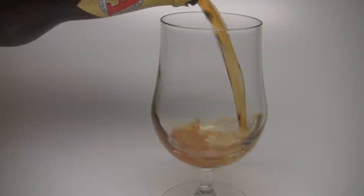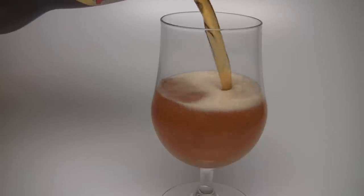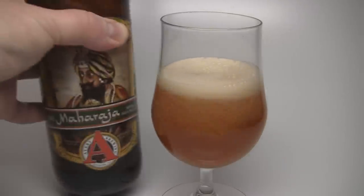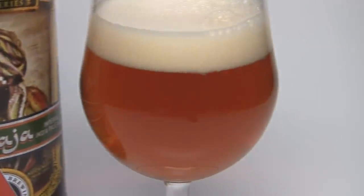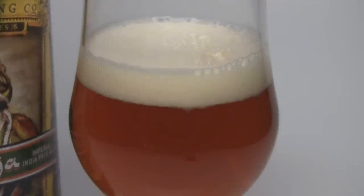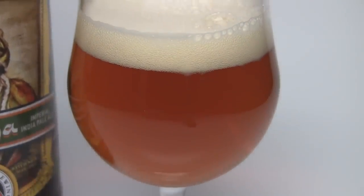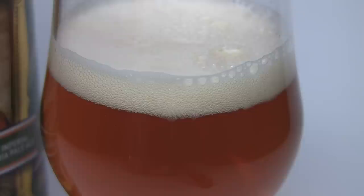The appearance on this beast: it's a dark golden orange, really clear, nice clean beer. There's an off-white, khaki-colored head — about a finger and a half, almost two fingers. Nice alcohol legs on the glass, really nice head lacing, a good amount of carbonation. You can see in the video there are pockets of carbonation developing — just an absolutely amazing-looking Imperial IPA.